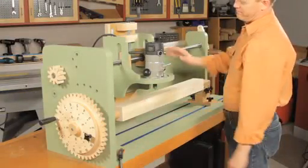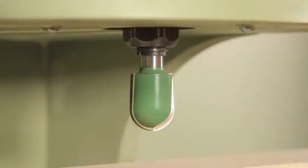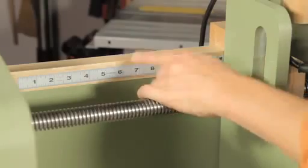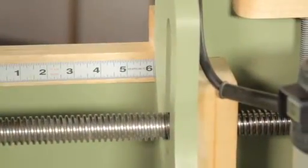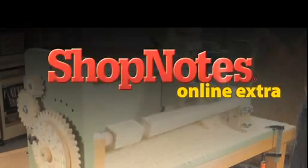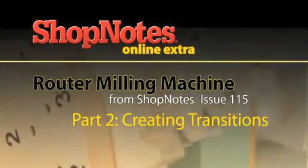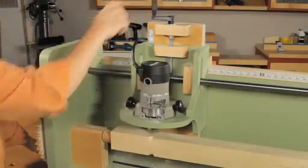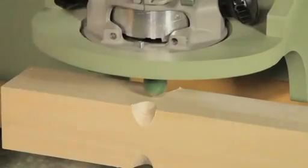With the blank securely installed, I've added a core box bit in the router to create the transition. I'm positioning the router to locate the center of the transition six inches from the top of the leg. With the router in position, creating the transition detail is easy — it's just a matter of lowering the bed and turning the workpiece.